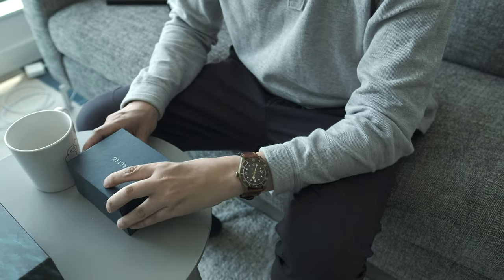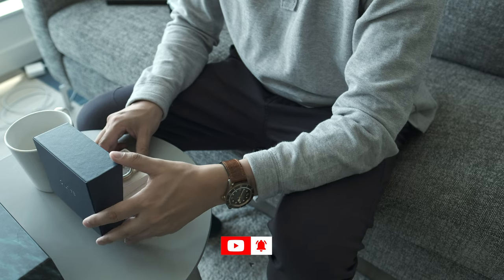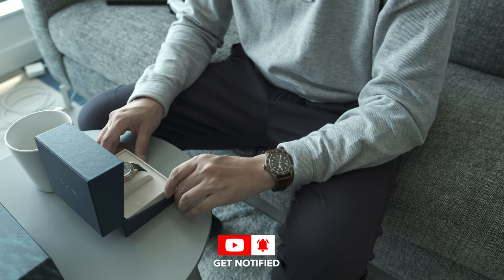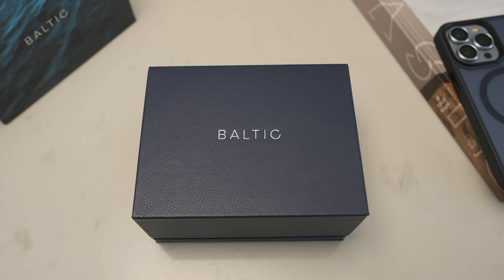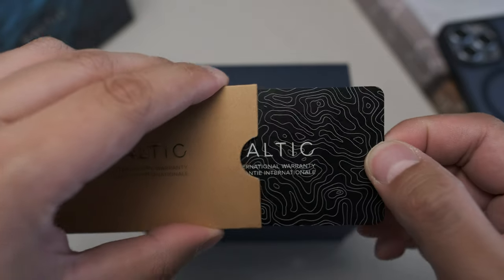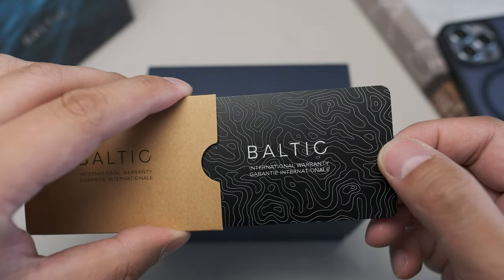Hi everyone, welcome to the channel, this is Perpetuality. I don't own a bronze dive watch but I've been curious and interested in experiencing them for myself. The Bronze Black Bay that you see on my wrist has been loaned in by a friend, but outside of that I don't own a bronze watch. Baltic have sent me the Bronze Aquascaf.